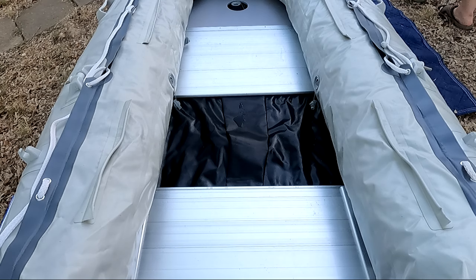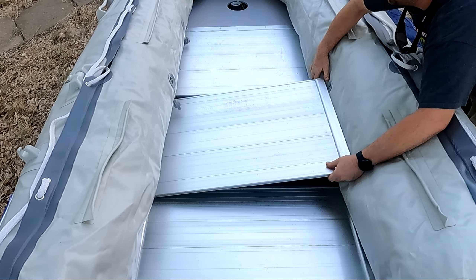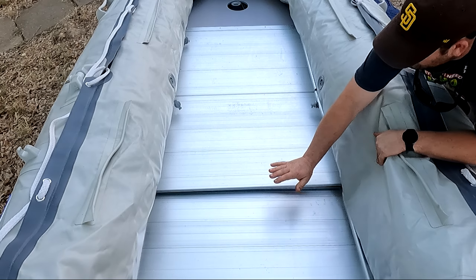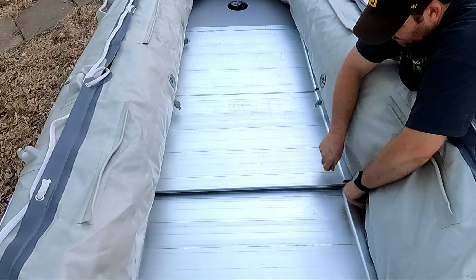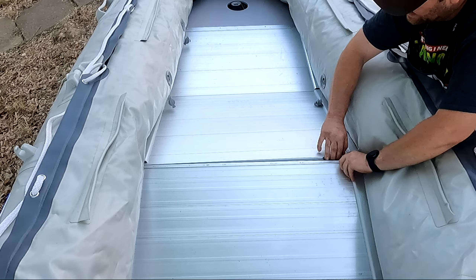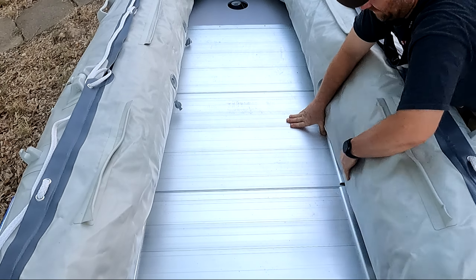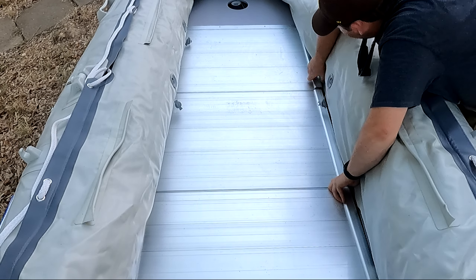We'll fit this rear section in here and push it all the way to the back, then get our final flooring piece. Slide it in here and go ahead and lock these two pieces together like that. Now what you're going to notice is that these two don't fit together right away, but the trick here is to lift both pieces up, get them started just like that, and then push them down. Go ahead and try to line the flooring up as best as you can.